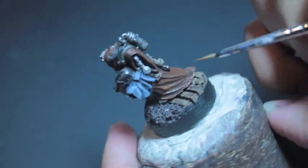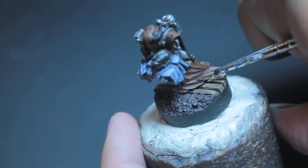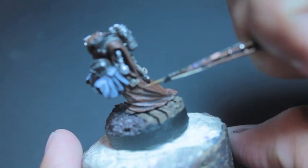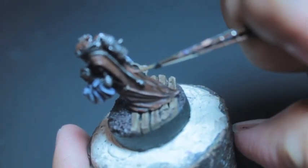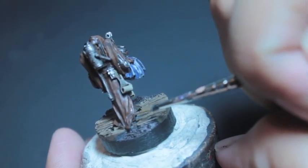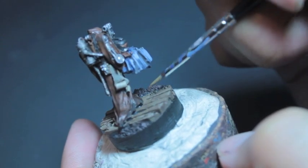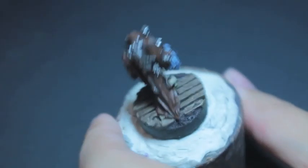Gorthor Brown is our final color, which we're going to use to highlight the robe. I kind of like Mournfang Brown as a color — it reminds me of the old Calthan Brown, which I used a lot, and I've been struggling to find a good color to highlight it with. Before, I would just add a little bit of Deneb Stone to my Calthan Brown and that would create a good color. I found that Gorthor Brown seems to be as close a substitute as I could get. It creates the look of dried, sun-dried cloth. I wouldn't recommend it for all your Mournfang Brown colors as a highlight, but for this kind of weathered, weather-beaten robe, it works out really well.